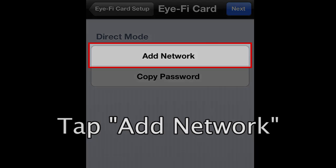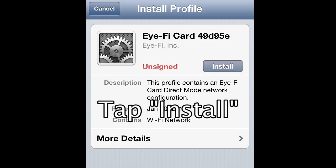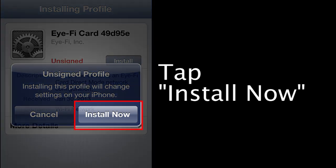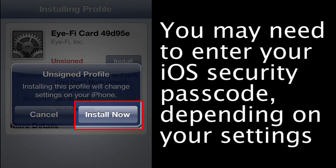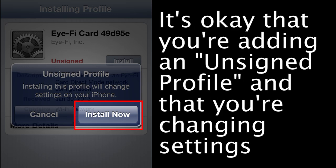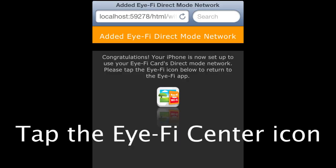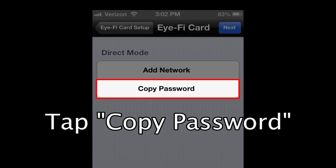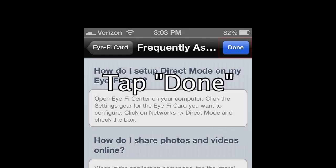Tap the Add Network button. This takes you to your iOS settings where you'll be telling your iPhone or iPad how to connect to your iFi card. Tap the Install button, then tap the Install Now button to add your card's network profile to your device. Your iPhone or iPad may also ask you to enter your iOS security passcode depending on your iOS settings. It's okay that you're adding an unsigned profile and changing your phone's settings — this should be a one-time change. Tap Done, then tap the small iFi Center icon that appears in the web page being displayed. Tap the Copy Password button and then the Next button, then tap Done.